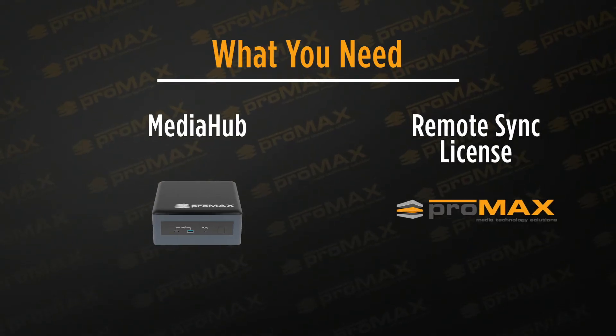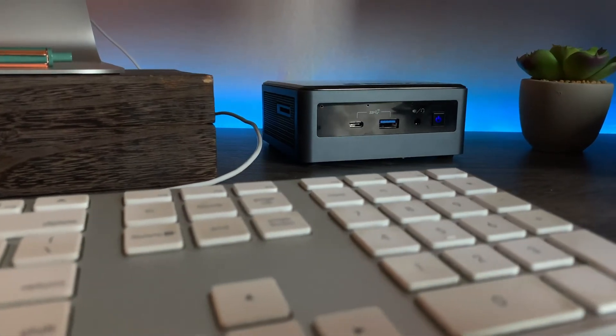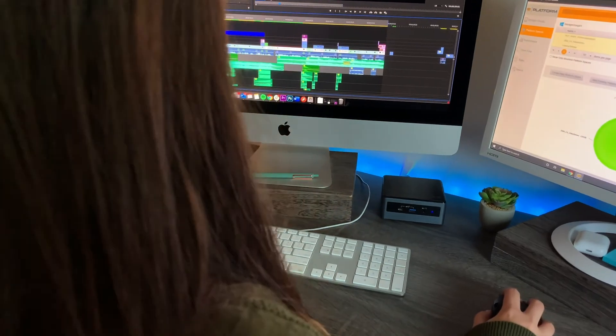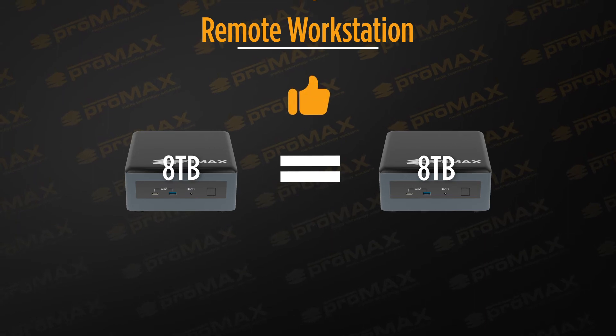Let's take a look at what you'll need to buy. For each remote user, there are two things you need to purchase: a MediaHub and a remote sync license. We highly recommend you purchase the same size option for all MediaHubs. For example, we don't recommend mixing 4 and 8TB MediaHubs in the same workgroup. If you want to provide your own USB or Thunderbolt storage, you can choose a MediaHub with no internal storage. Please note, if you do provide your own storage, your sync spaces will be limited to the size of the smallest storage device across your entire workgroup. To keep it simple, we recommend all external devices be the same size.